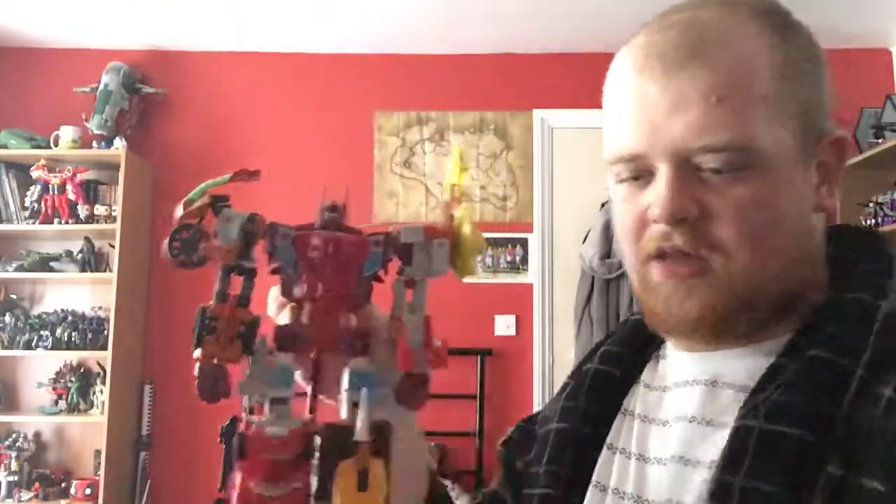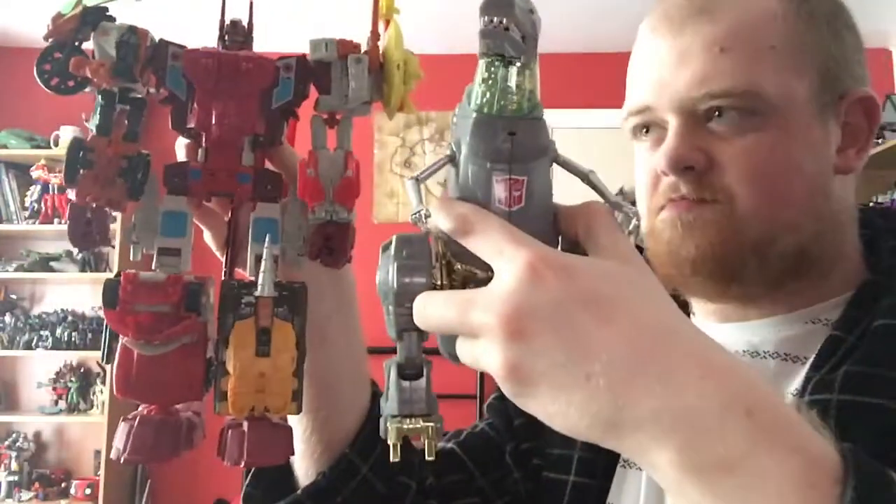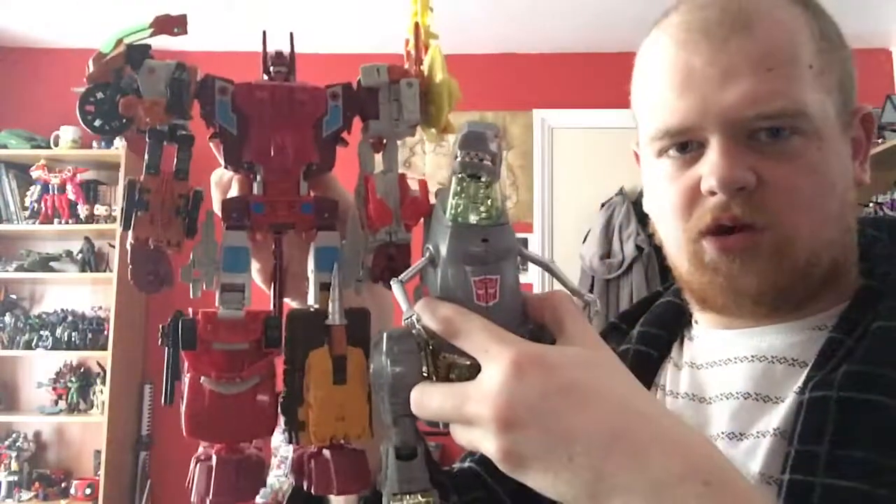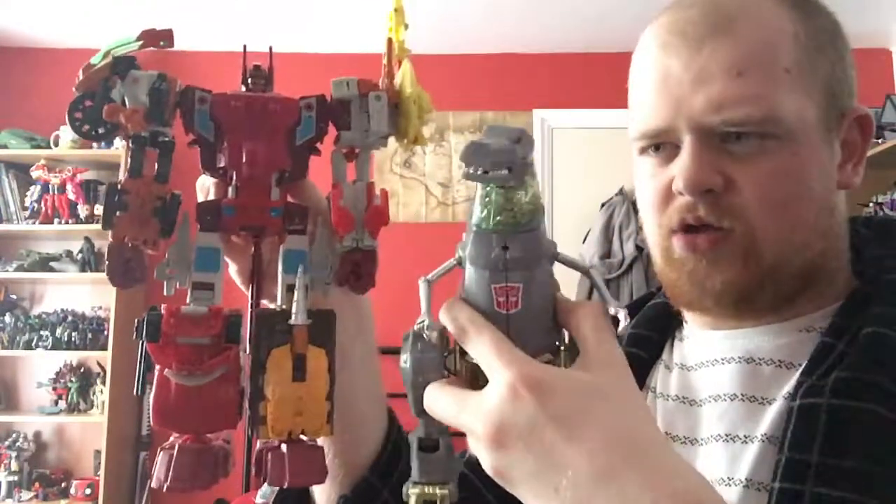Although, since I'm talking about them — got Combiner Wars Computron there. Let me see how this looks because I never put the two together. I guess that looks okay for what it's worth. Grimlock has always been a bigger bot than most Autobots. And yeah, I've knocked over a couple of toys up there — I'll have to put them back eventually. But yeah, that's good old Grimlock's Dino Mode.